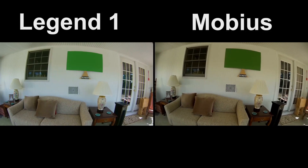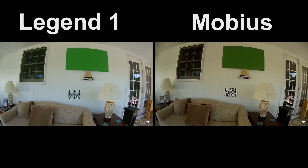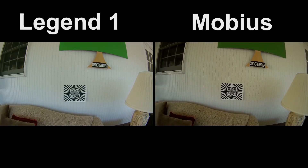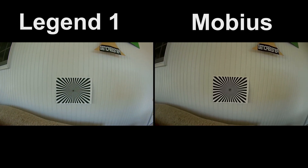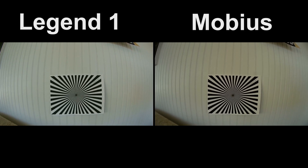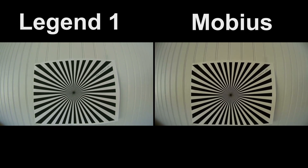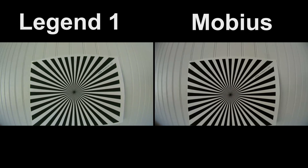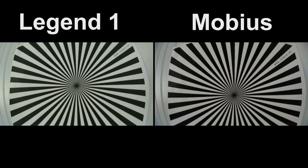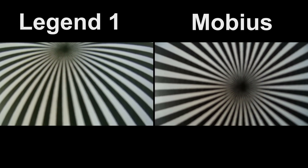Now let's take a look at the focus. I'm moving in — about seven feet away now, then six feet, three feet, two feet, one foot, down to about six inches. I think that's going to be about the limit, but we'll go further — there's about three inches, and that's about an inch away, which is going to be blurry.